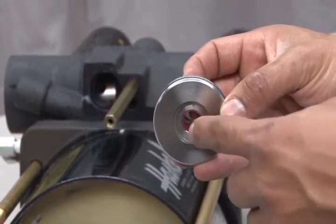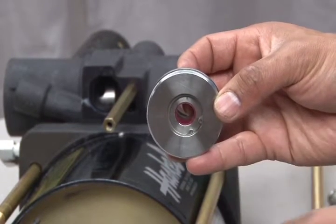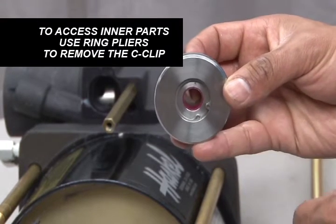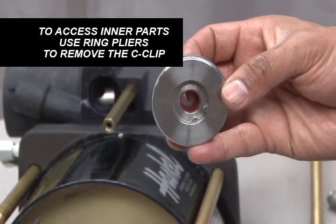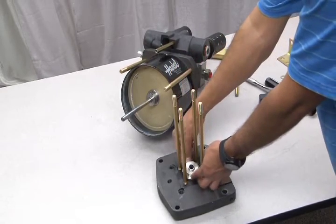During normal seal replacement, you will need to replace the o-ring and cup seal located on the center spacer piece. In order to access these parts, you will need to use ring pliers to remove the C-clip that holds these parts in place. Once these parts have been replaced, you can reinsert the spacer back into the end cap.